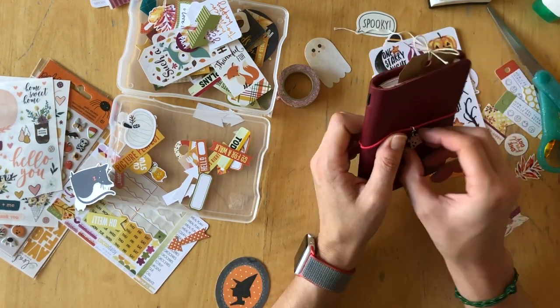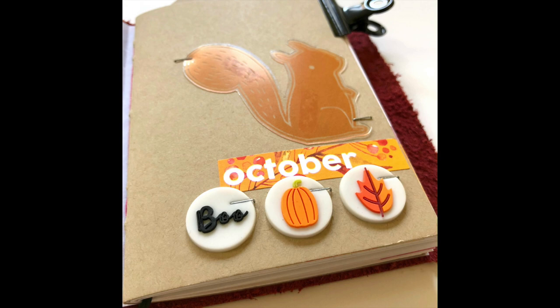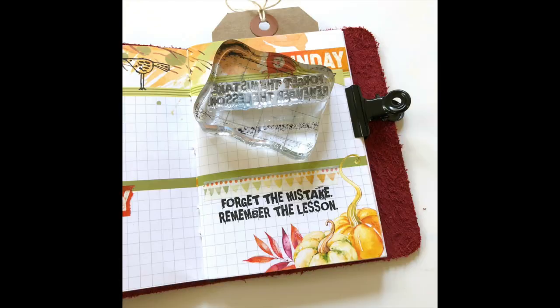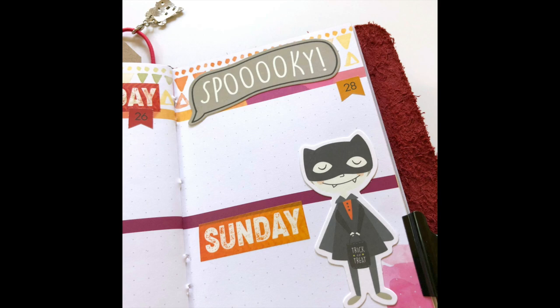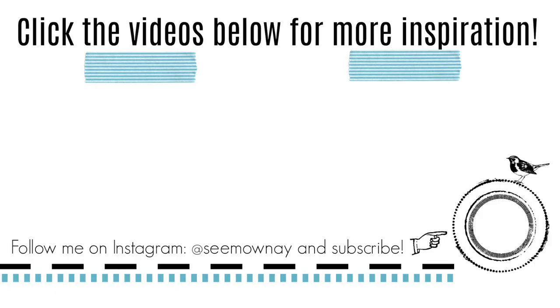Thank you so much for watching. I really appreciate you taking the time out of your day and creating with me. I hope you found some inspiring things while I was working, and I cannot wait to share this October journey with you. Here are some close ups of some of the things that I created. What are you going to do in October? How excited are you for Halloween? I'm a sucker for it, even though I don't really celebrate — I just love all the colors and the decoration. There are some more videos on screen right now if you want to keep watching.